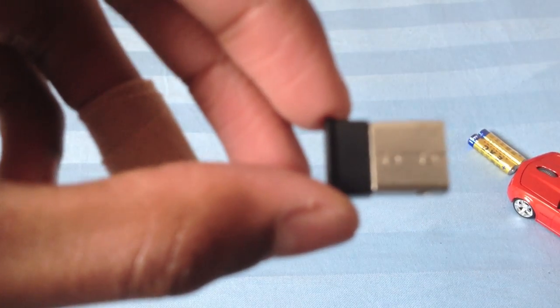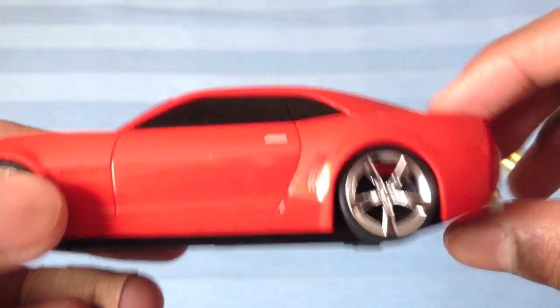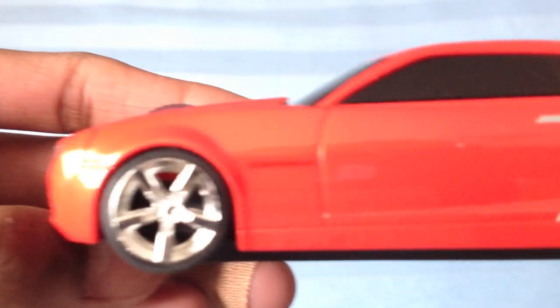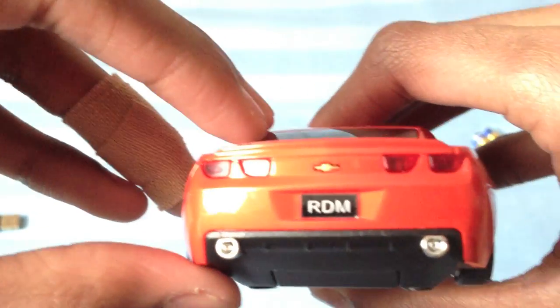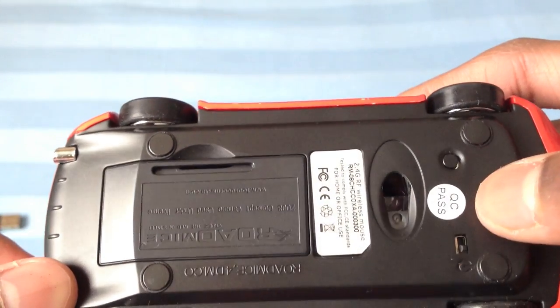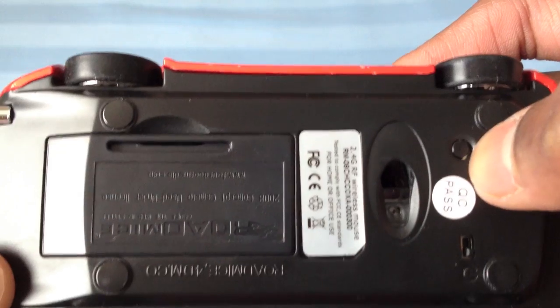Here's the transmitter itself — very small. You can see the car now. It's very detailed, like the real car itself, with Camaro branding on the side and the front. Really nice wheels, just like the real thing. On the back bottom right here is where the laser is, the on/off switch right here, and I think this button is to connect to the transmitter.